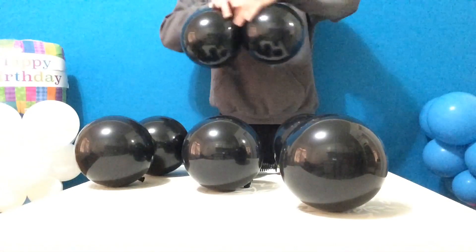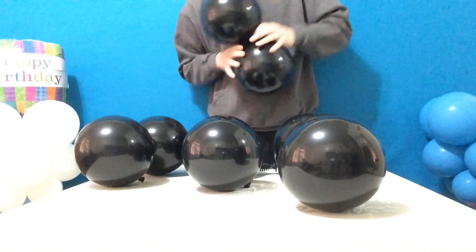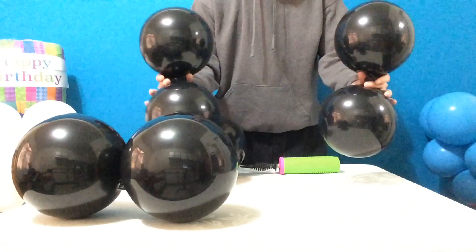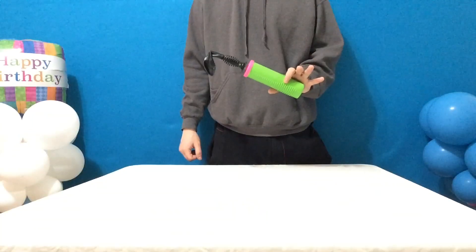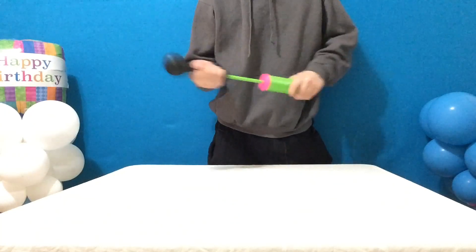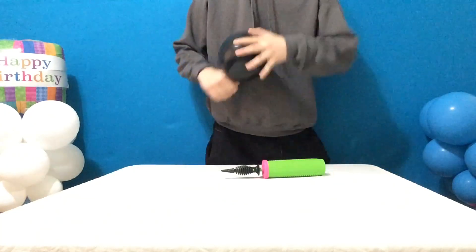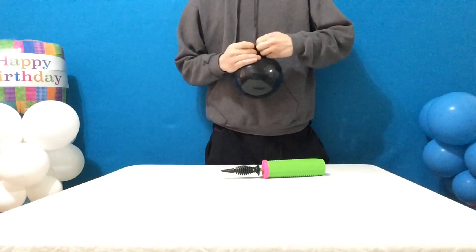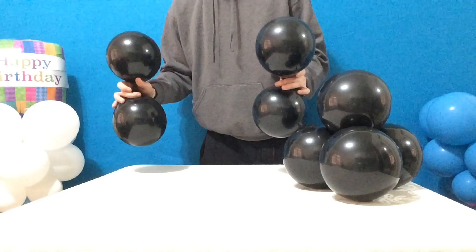Pair them up and spin them into 4-balloon shapes known as quads. Then inflate 8 balloons, 5 pumps each — 1, 2, 3, 4, 5. Pair them up and form them into quads as well.